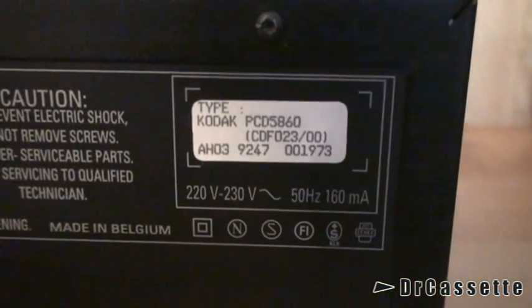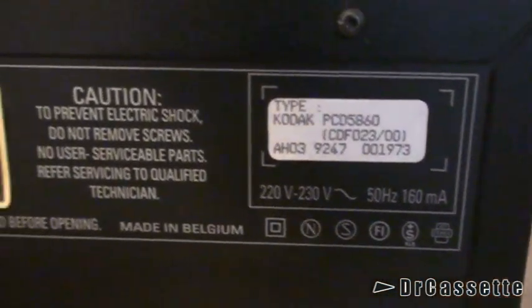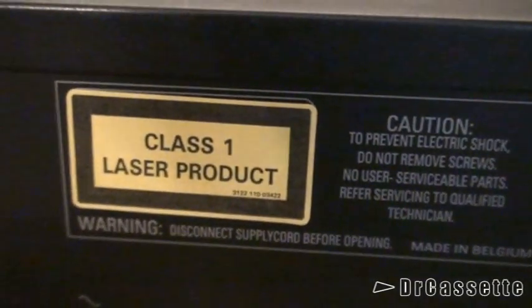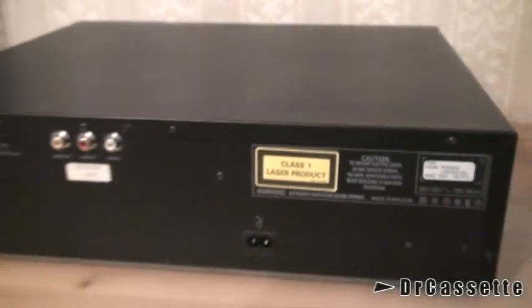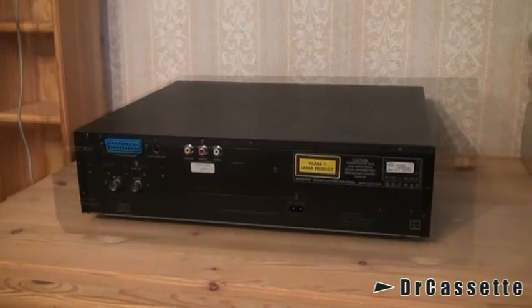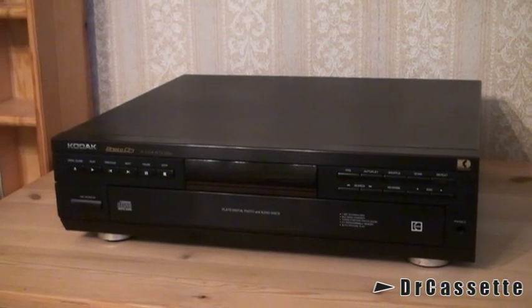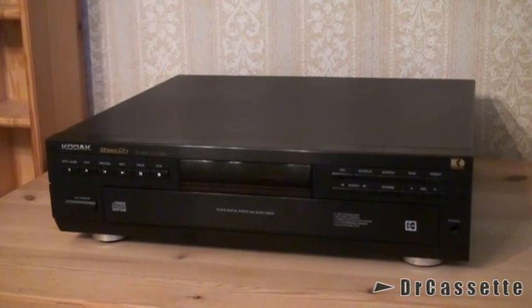Have a closer look at this thing — made in Belgium. So it was probably made by Philips. Well, that's it. Hope you have enjoyed this video and see you again soon.